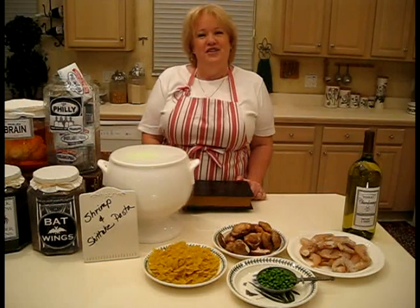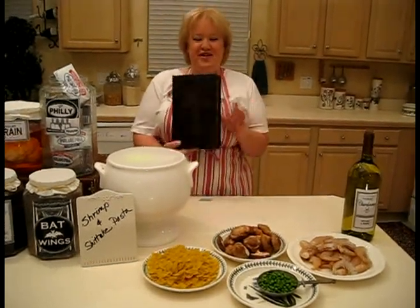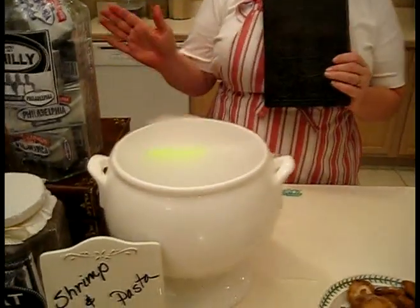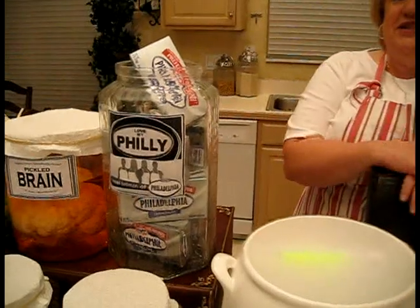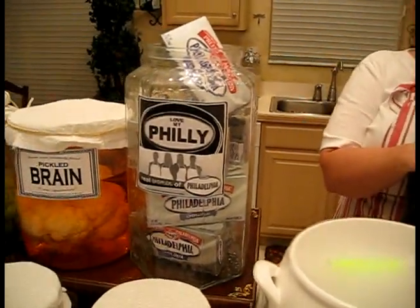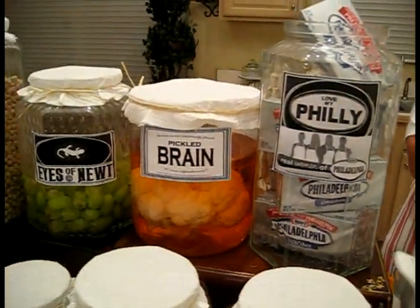This week is week five. We are doing side dishes and we've been asked to mix it up a little bit, so I found this very old cookbook. As a matter of fact, I'm cooking one of the recipes in it right now. I've included in my pantry some of the items that were found in the recipes in the cookbook. The only thing I recognized was Philadelphia cream cheese, but it inspired me to create my shrimp and shiitake pasta.